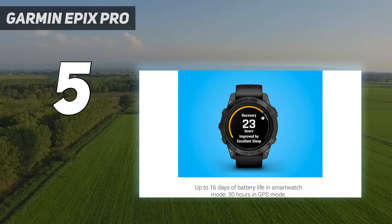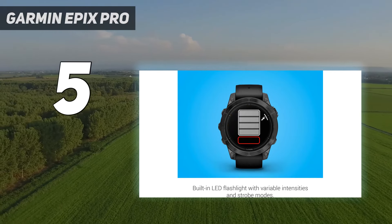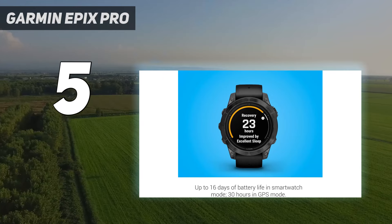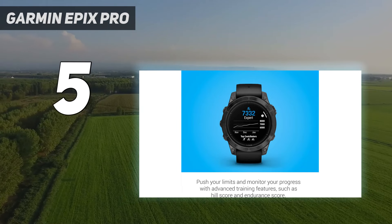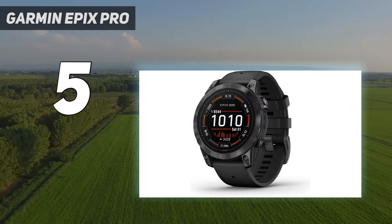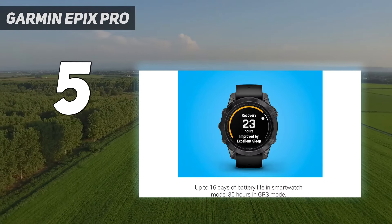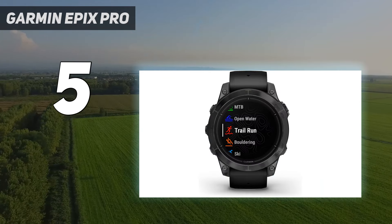Battery life: The main difference between the Fenix 7 and the Epix 2 is the battery life. In Expedition mode, the Fenix can last up to 40 days — 74 days with solar — whereas the Epix will wind down after just 14 days. Due to its AMOLED screen, the Epix Pro doesn't have solar charging. The standard 49mm Epix Pro lasts 16 days in smartwatch mode and 42 hours in GPS mode.